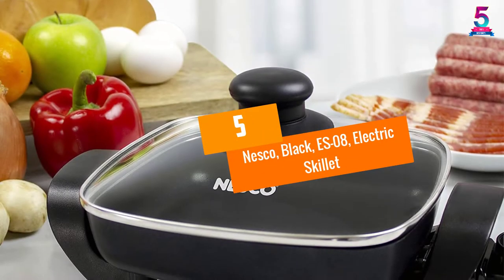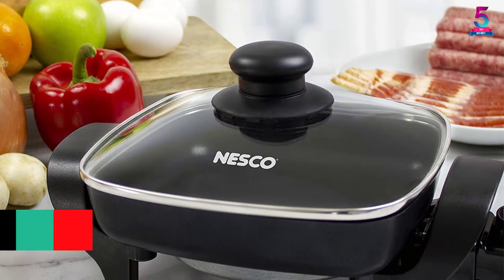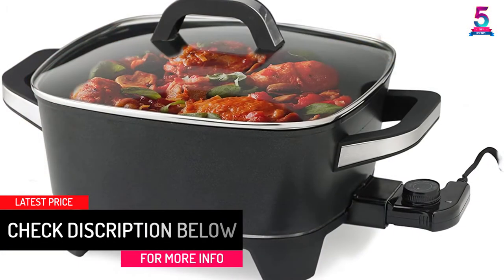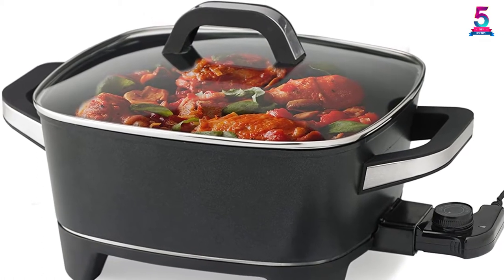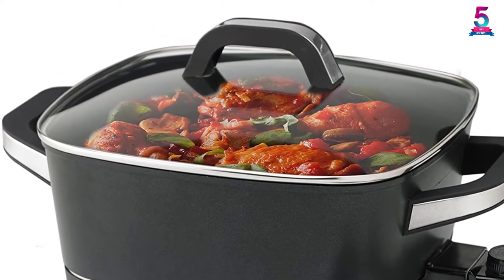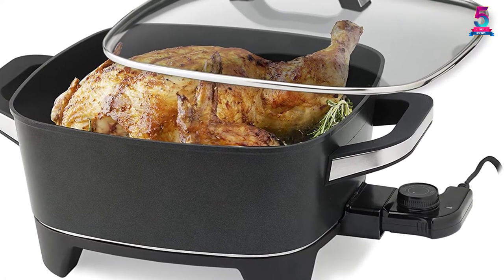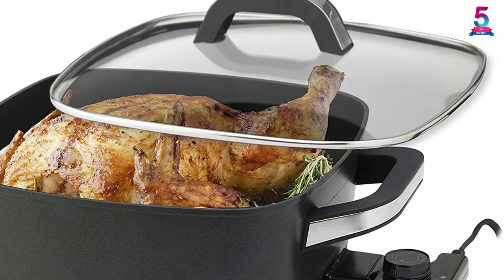At number 5, the Nesco Black ES08 Electric Skillet. The square-shaped skillet measures 8 inches on each side, and there is a large variant of 12 inches available as well. The deep interior means that it is suitable for roasting and frying. The easy-to-read temperature control knob allows you to select the temperature conveniently. The aluminum construction, along with the 800W heating element, ensures that it can attain the temperature quickly. The non-stick interior makes it easy to use and clean.